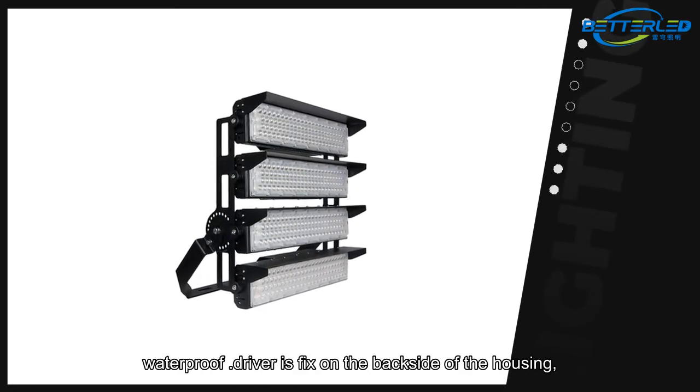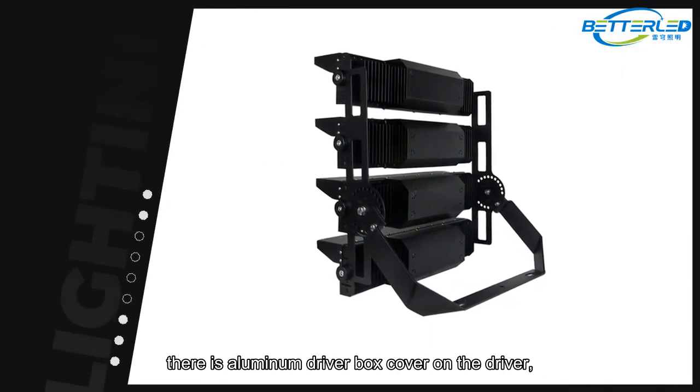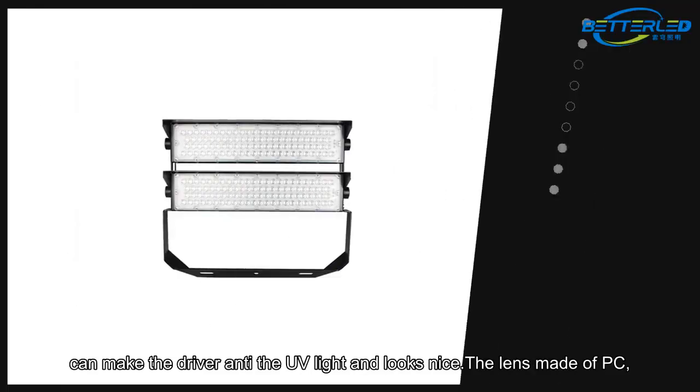The driver is waterproof and fixed on the backside of the housing. There is an aluminum driver box cover over the driver, which protects it against UV light and gives it a clean appearance.